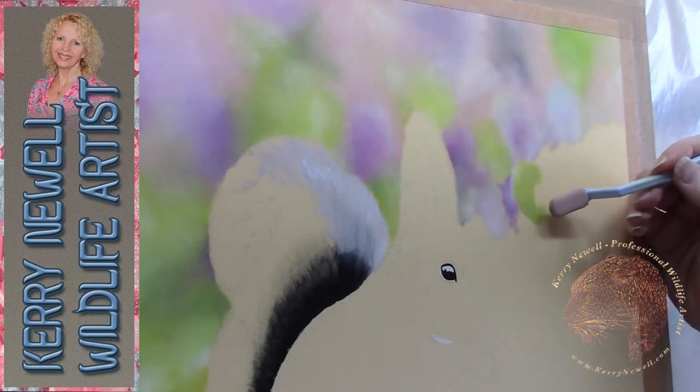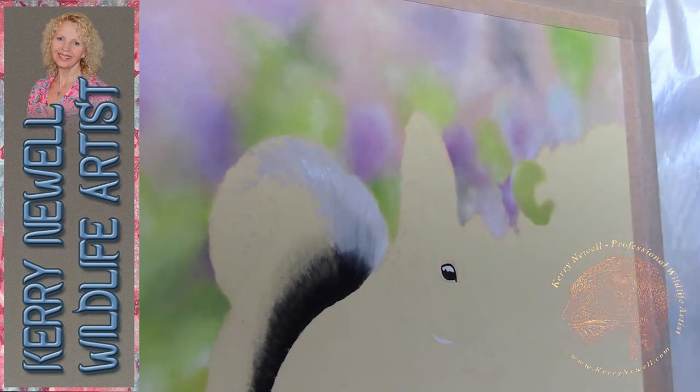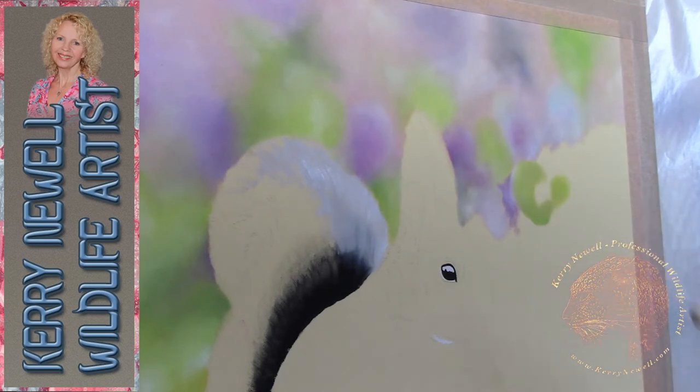I do have a few videos lined up now waiting to be edited, so I'll get around to those as soon as possible and get the voiceovers done now that my voice is clearing. Okay, so just applying some greens in the background.